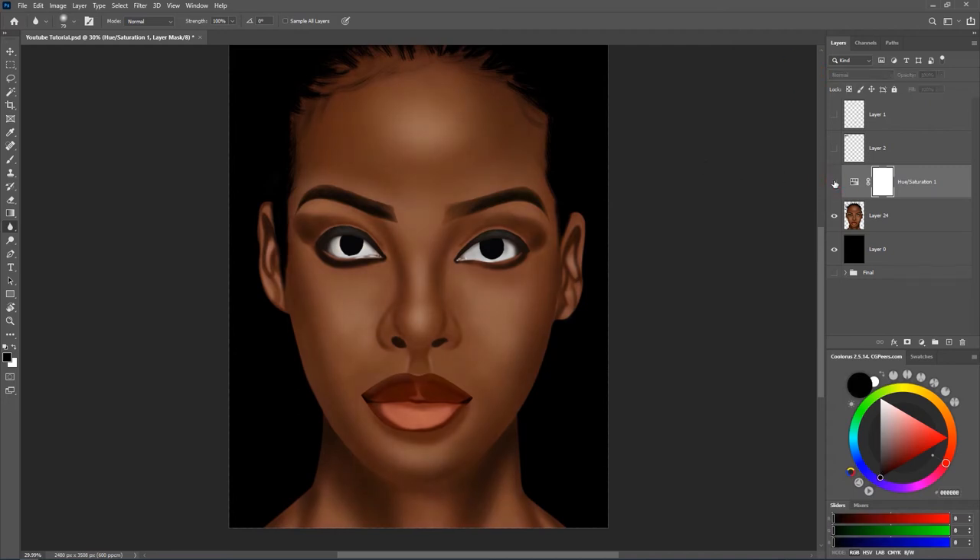I'm going to turn the hue/saturation off for now. I'll select both layers and hit Ctrl+E to merge them. Now I want to add a little bit of texture or sharpening to the artwork. This process is mainly for if you want to print your artwork. Now that I've merged both layers, I'm going to make another copy.